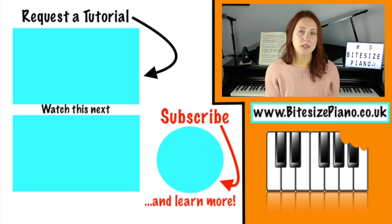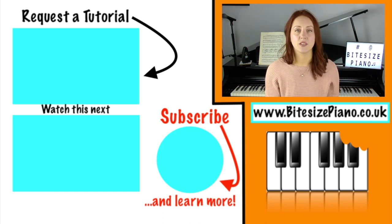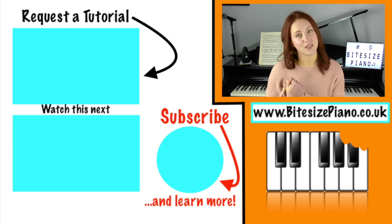If you'd like to leave a piano tutorial request, click on this video which takes you through to my official request space. You do need to be subscribed. All requests are noted and considered, and I look forward to seeing you over there.